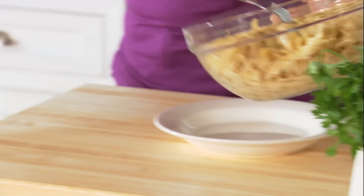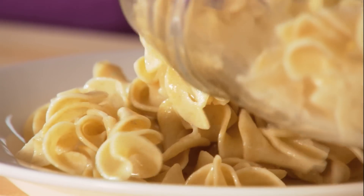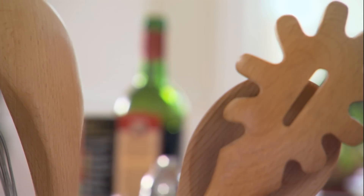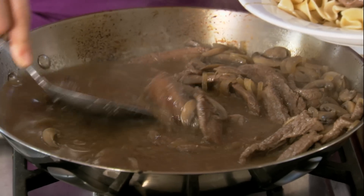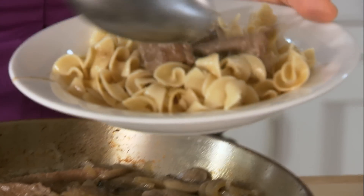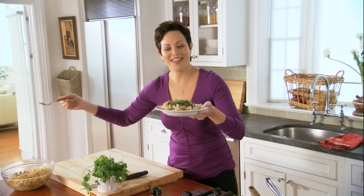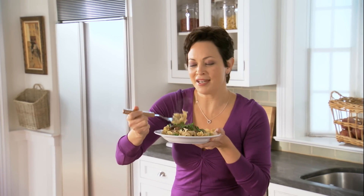Now I'm just gonna plate it up. Got some whole wheat egg noodles — it has twice the fiber of regular egg noodles, and it has this nutty, earthy flavor that I think works perfectly in this dish. Just get some of this mushroom beef gravy right on top of the noodles. Parsley. And there it is — beef stroganoff. A delicious dish you can feel good about eating.